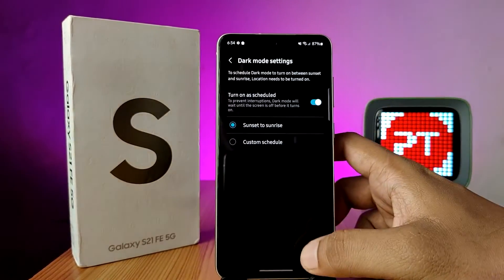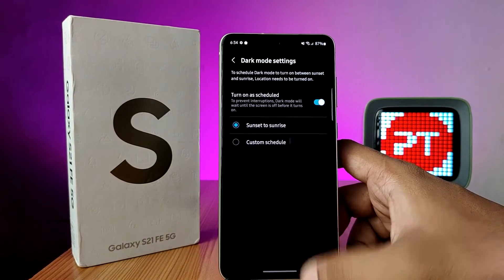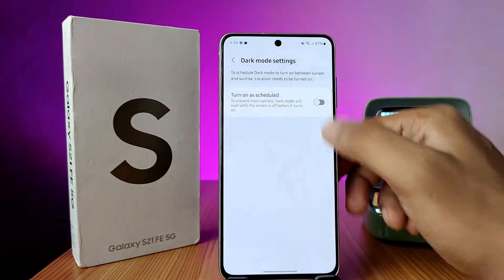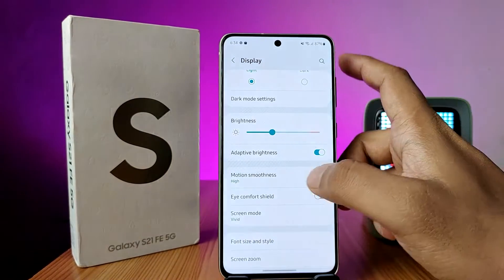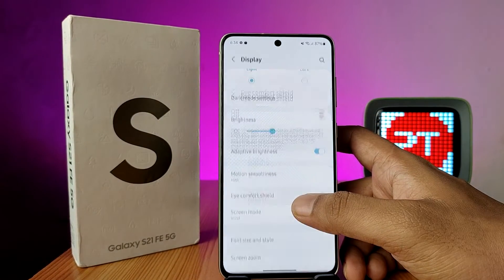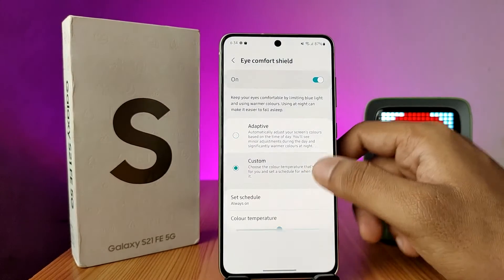You can turn it on by schedule — by sunset to sunrise — or you can set a custom schedule as well. Otherwise, you can directly enable the dark mode. You can also enter into the Eye Comfort Shield and directly enable that.